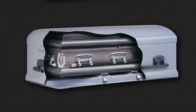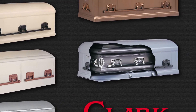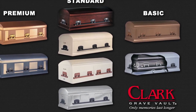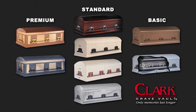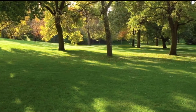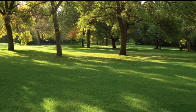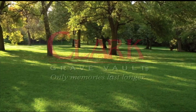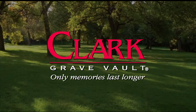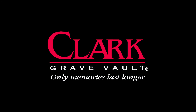Clark offers a wide range of vaults in different metals to suit your budget. Typically, the more expensive the vault, the longer it will last. But no matter which Clark vault you choose, you can rest assured it will last for a very long time. For your peace of mind, select a Clark vault to provide a dry, final resting place for your loved one, and insist on one for yourself. Clark Grave Vault — only memories last longer.